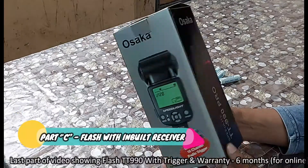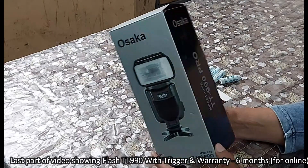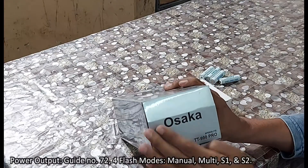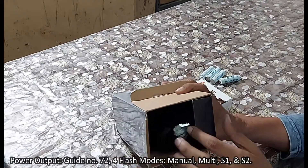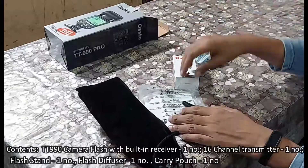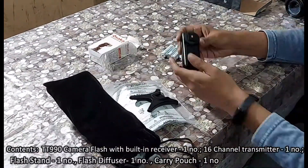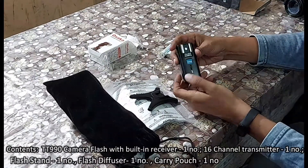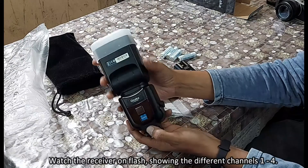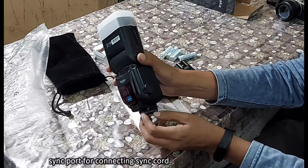The last part of the video shows the TT 990 Pro with trigger. The warranty is six months, and the power output is guide number 72 with different flash modes. Box contents: TT 990 with inbuilt receiver (x1), 16-channel transmitter (x1), and flash stand (x1). The receiver on the flash shows different channel settings. There is also a sync port for connecting a sync cord.